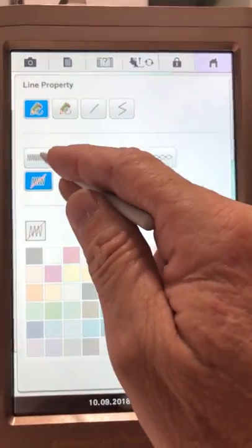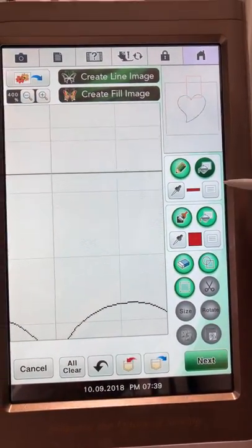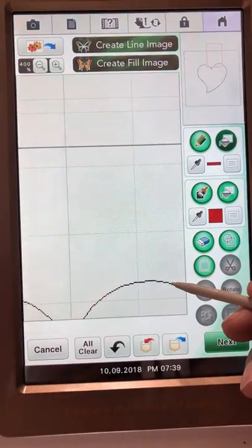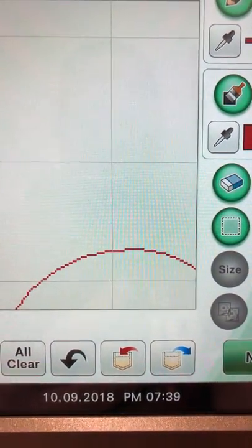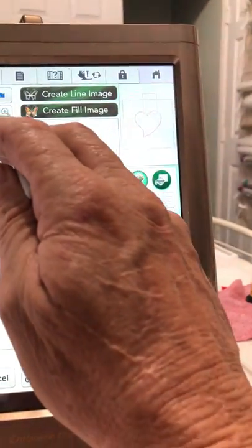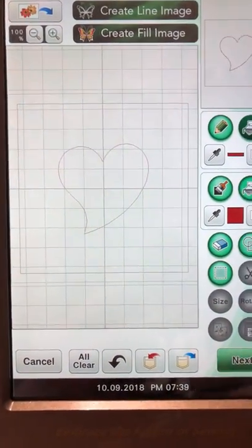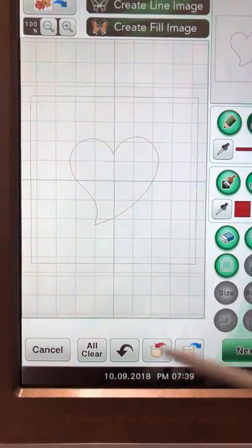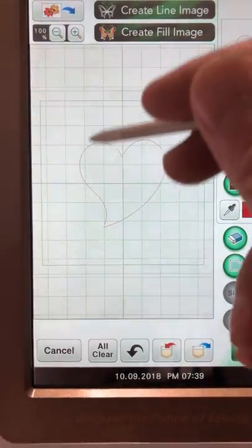Now I want to set the stitching around the heart. I'm going to go back to line properties and set it to a satin stitch in red, hit okay. I go back to my beaker and touch my heart, and I can see the heart has turned red. So now I've got a red heart inside the box.